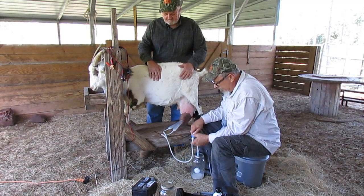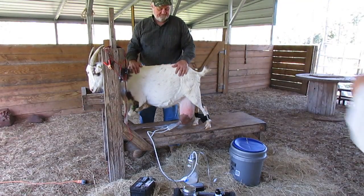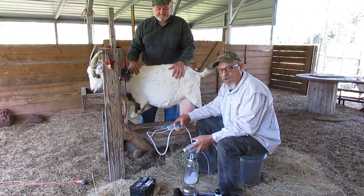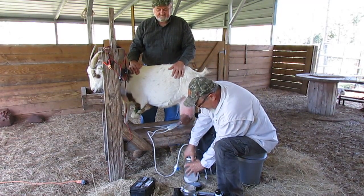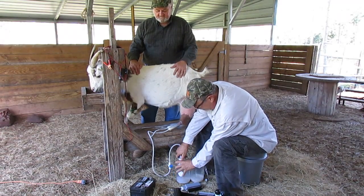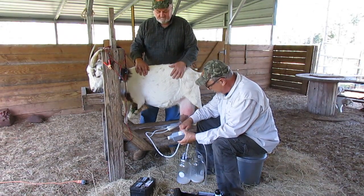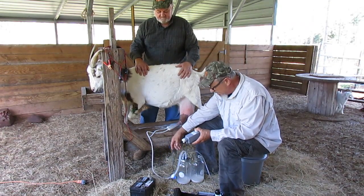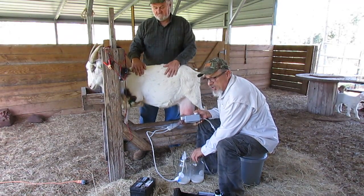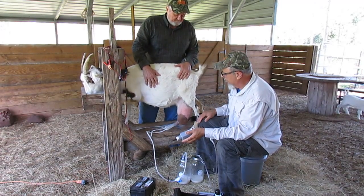Shut the valve off, which keeps the vacuum on the teats. Now we're going to demonstrate how to change milk bottles. Remember you want to shut off your valve — that keeps the vacuum on the teats. Go to your new bottle, create a vacuum in the bottle first. And then, once you've got a vacuum in the bottle, slowly open up the valve and you're back to milking again. It's quick, it's easy, it's clean. Milk's flowing in the bottle, staying perfectly clean.